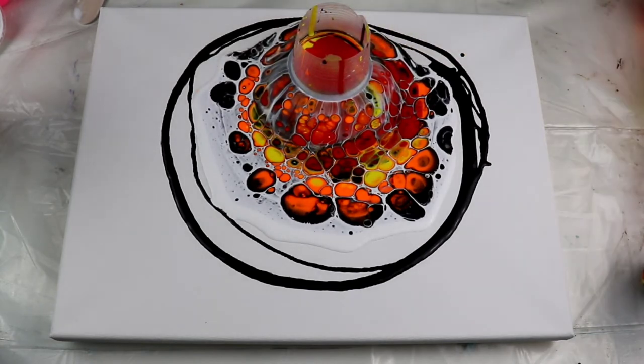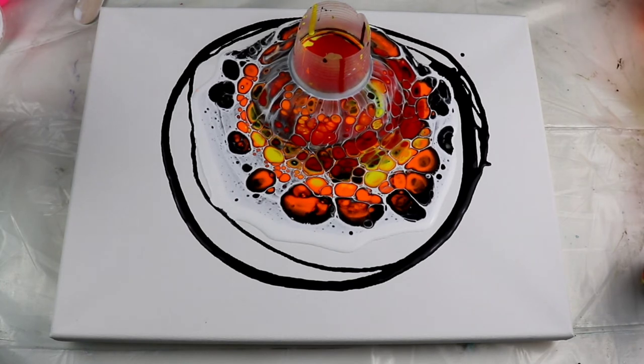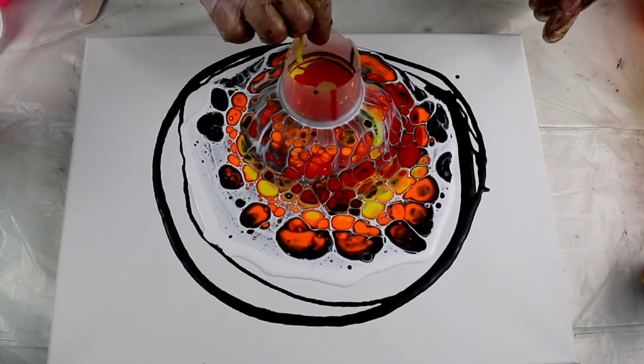That's the thing about pouring. I paint with acrylic paints too, and I'll make a video and show you guys my other paintings that I did before I started pouring. With this amount of paint you can make a huge painting with normal painting, but with pouring it is actually really expensive.